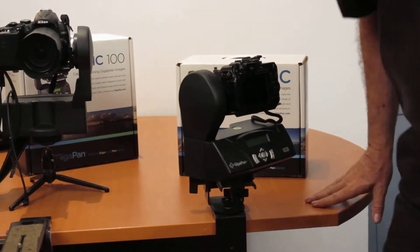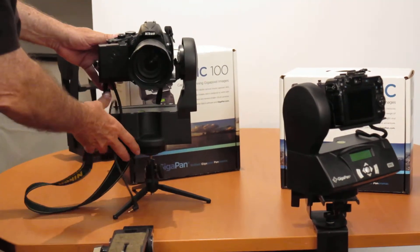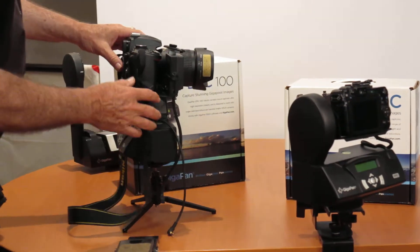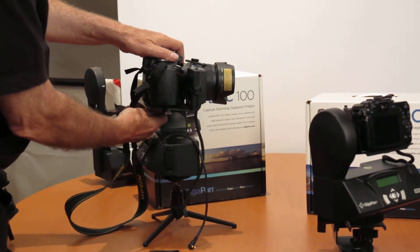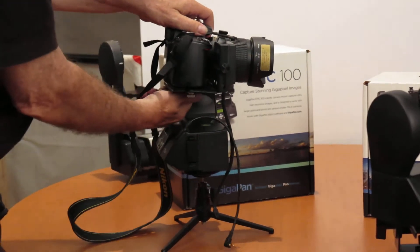If you want to step up, you can go to the Epic 100, and the Epic 100 has a few advantages. It takes the larger camera, and the camera can also adjust back and forth.